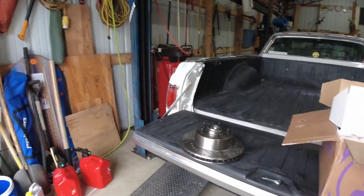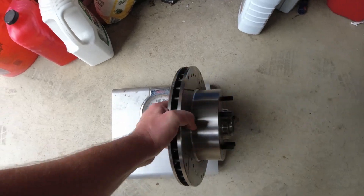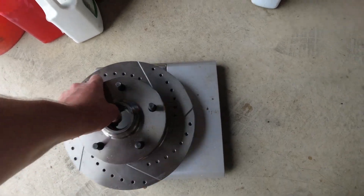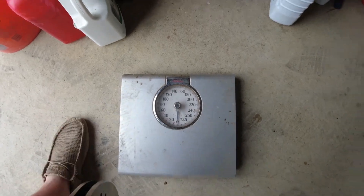We're going to get this thing jacked up, get the front wheels off, and start switching these front brakes out. I'm also going to weigh these things to see how heavy they are. I zeroed the scale out — I usually keep the scale in the shop for nitrous bottles. Looking through the hole for the bearing, that thing is about 20 pounds, maybe 21. I'm going to call it 20 pounds and see what the drilled and slotted ones weigh. A drag racer's mind's always thinking about weight reduction.